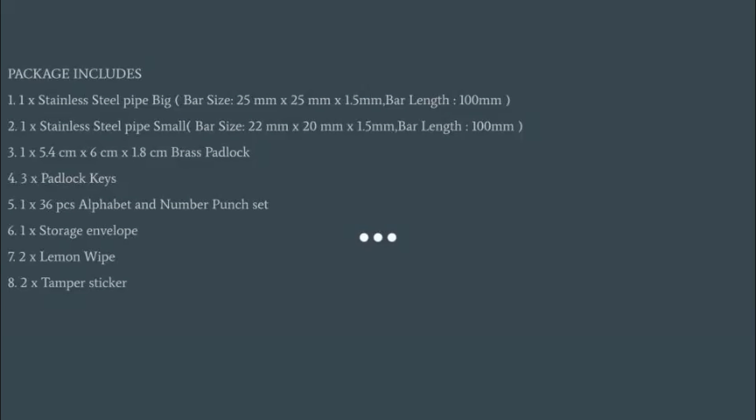...tampa sticker. Please check the description for the product link. Thank you.